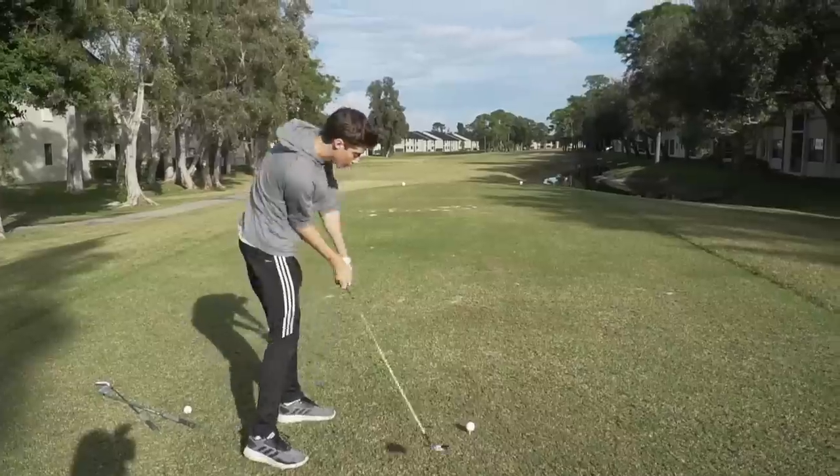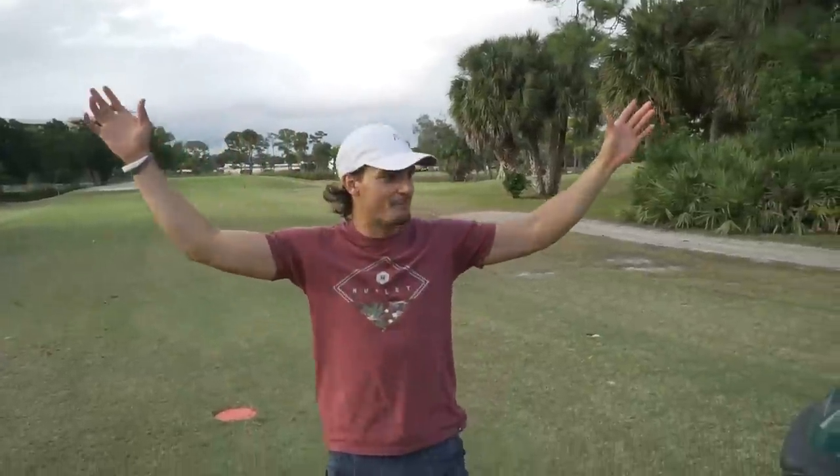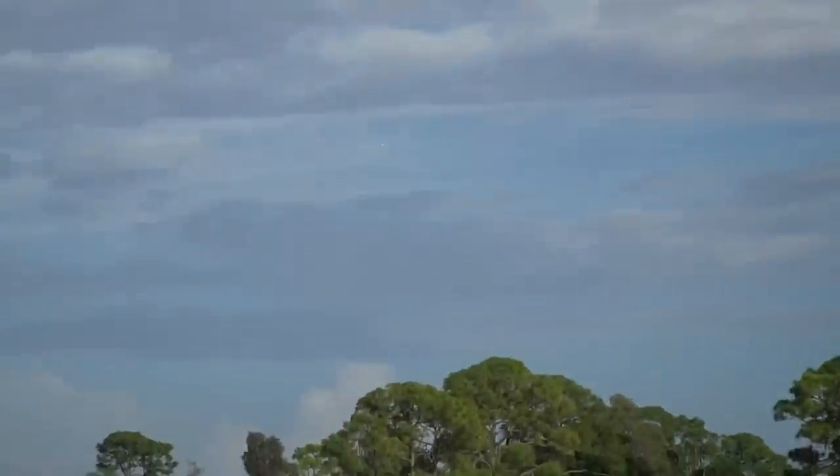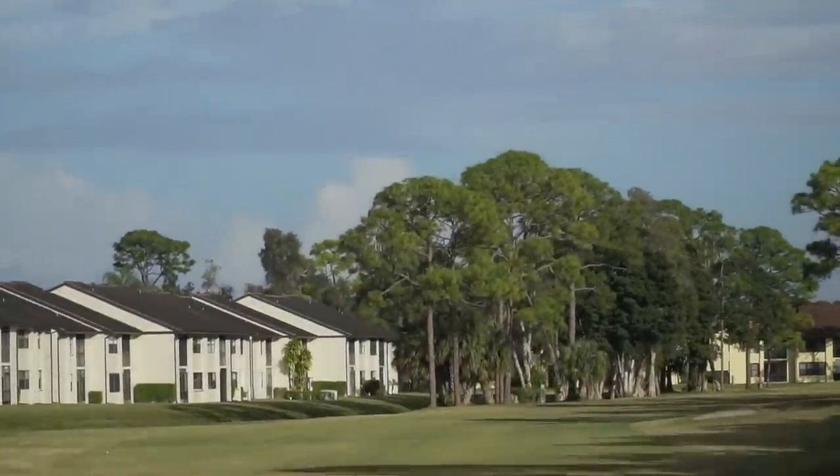I've been doing this for five hours. We're taking mine, baby! And dead straight. Look at that ball play.